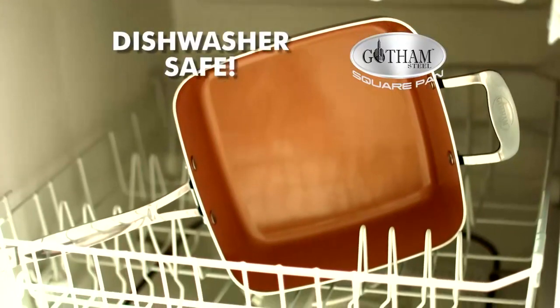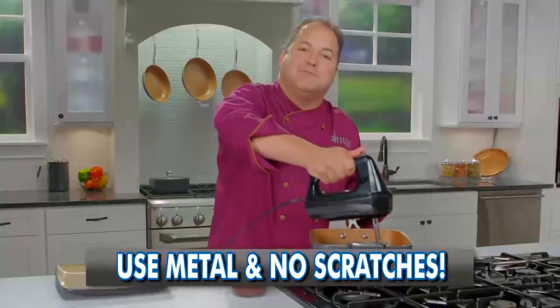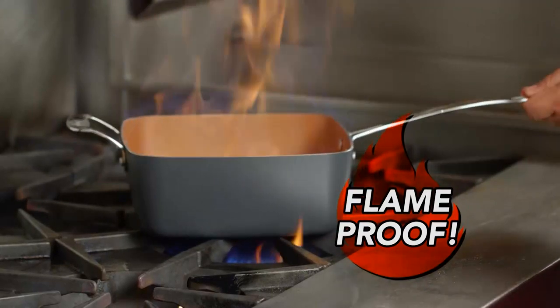And of course, it's dishwasher safe. This pan's so tough, even these metal electric mixer blades won't scratch it. And it's flame-proof, so you can safely flambé in it.